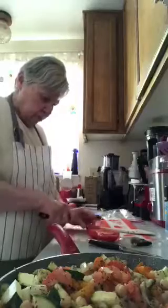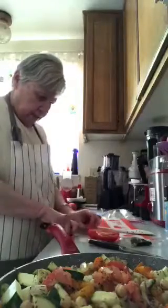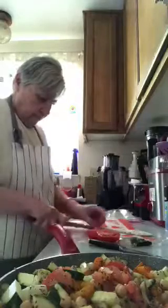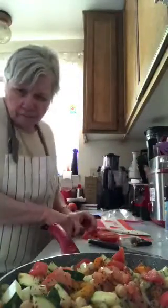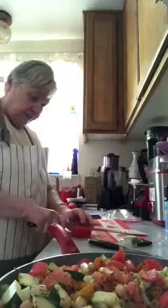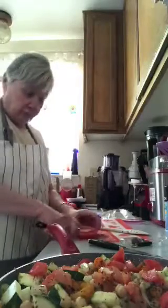I'm slicing these Roma tomatoes up as fine as I can and putting them in here. This is going to make it colorful. People reviewing the recipe said it was a little bland, but once they added onion it seemed to flavor it up.